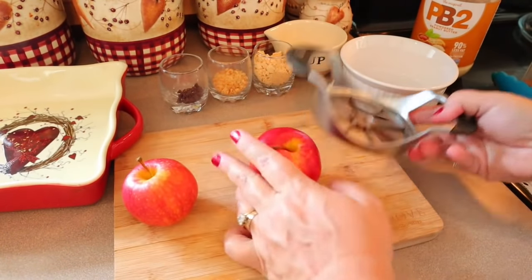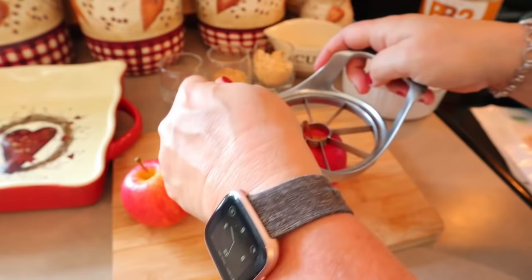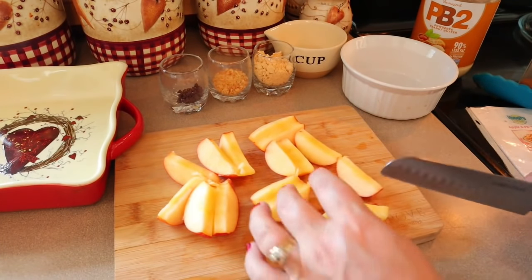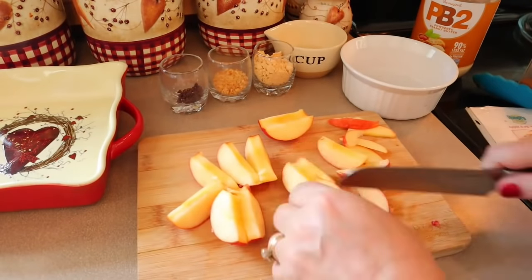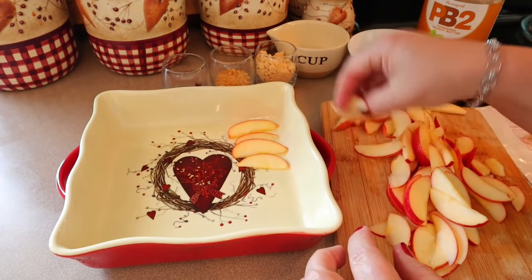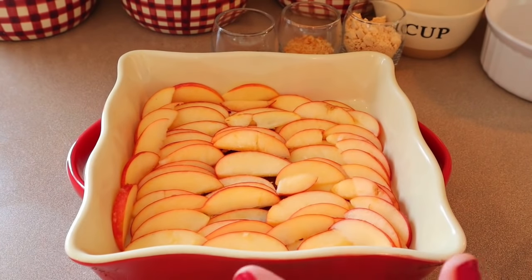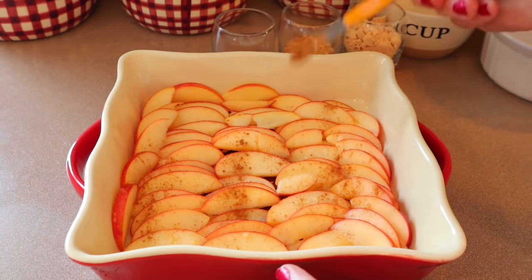We're not peeling the apples — just wash them well. Core the apples and cut them into half-moon slices about a quarter inch thick. Lay the apple pieces out on a plate however you want, or make them look pretty, then sprinkle an eighth of a teaspoon of cinnamon over the top.